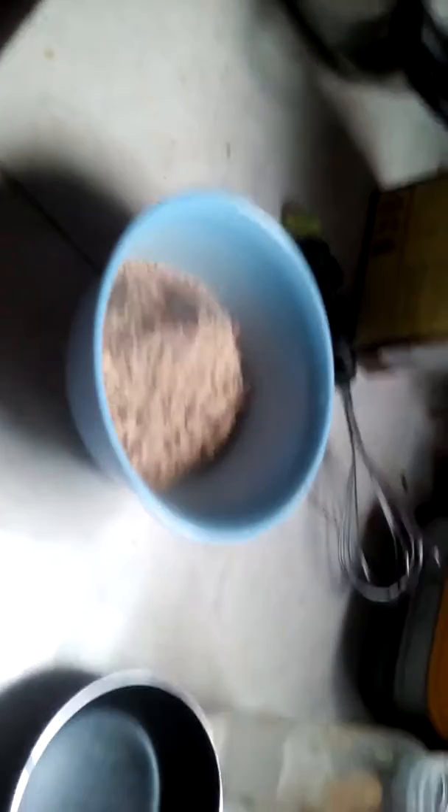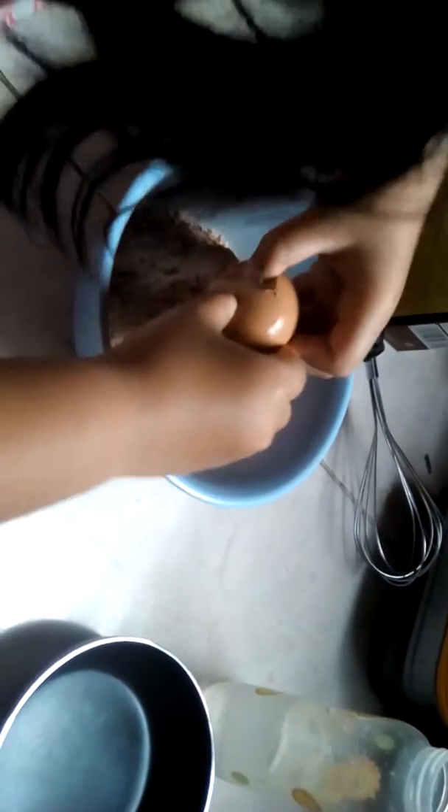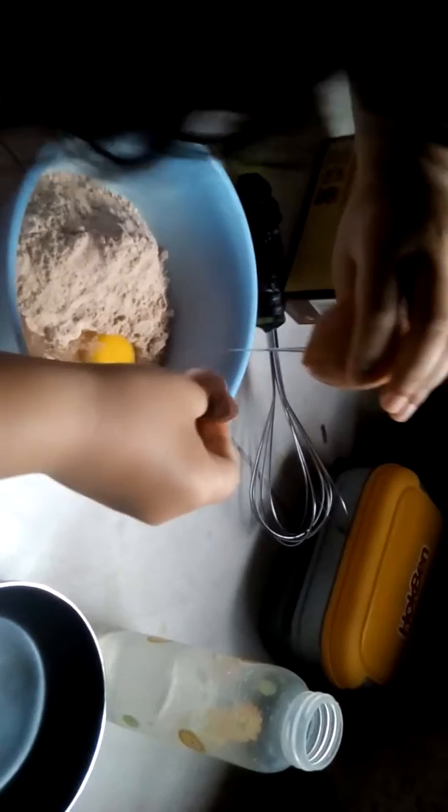Now you're going to need an egg. You're going to crack the egg - I'm going to crack it. I really was at cracking eggs, so don't do it to me. Oh, it actually does good. Wash my hands, wash my hands - this is so yucky!